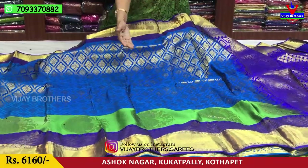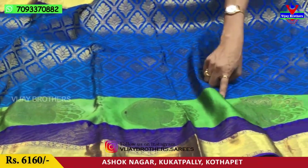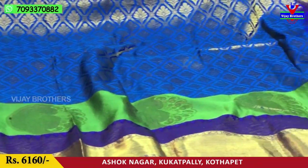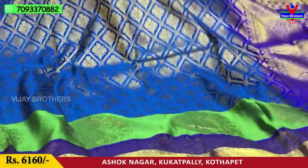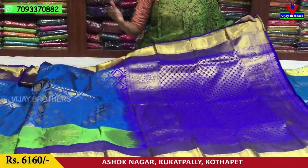Second border. Second border choose net. This is a green color with a peacock design. This is the first saree. This saree is a very nice red-blue color.